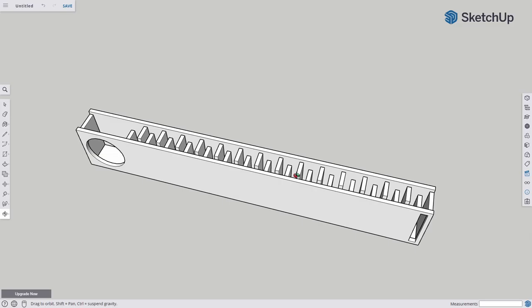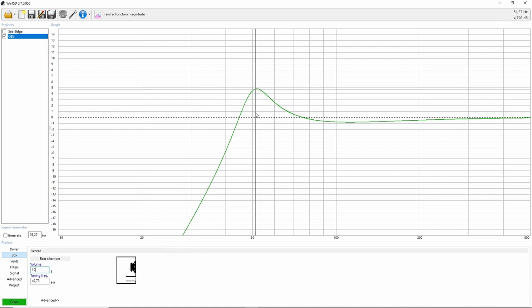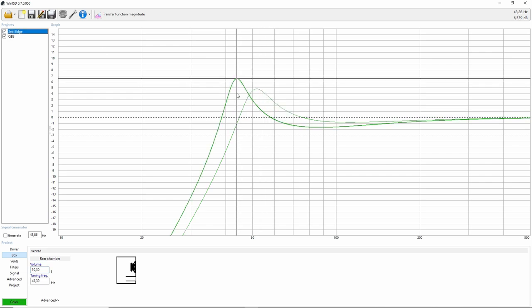So the solution is to increase the volume of the box to make the port a decent size. Let's switch to frequency response — at 2 liters it looks one way, but if we increase to 10 liters, the port length requirements will be lower and you'll have additional space to work with. Even at 10 liters, which is still very small, we already have a 5 dB peak. In my case I have a larger peak, but I also tuned the box lower. My box ended up being 30 liters.